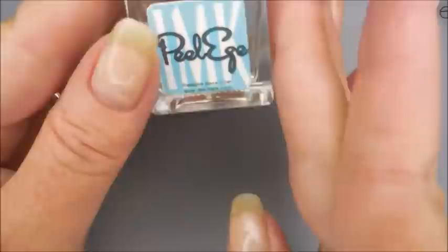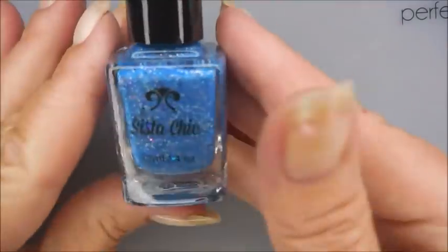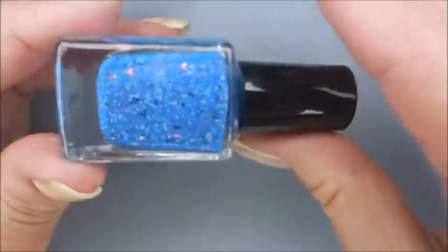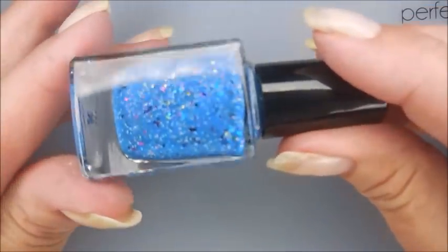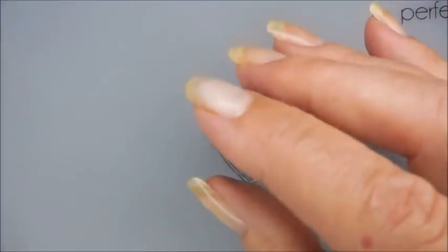We're going to get started here. I'm using Peel Ease from IMK as my base coat. And here is Sister Chic's Where Did His Ear Van Go? I love this one. This has got so many beautiful components in it. It's just an amazing polish.